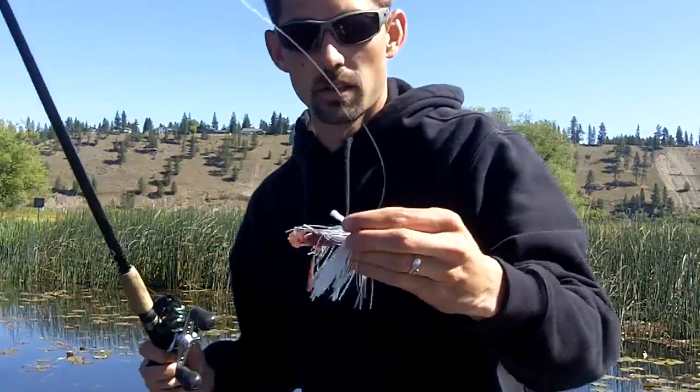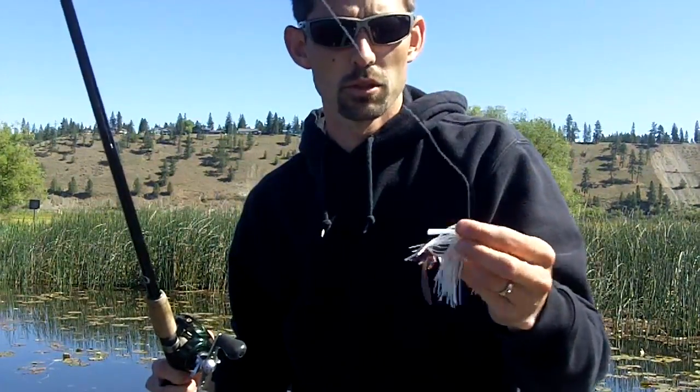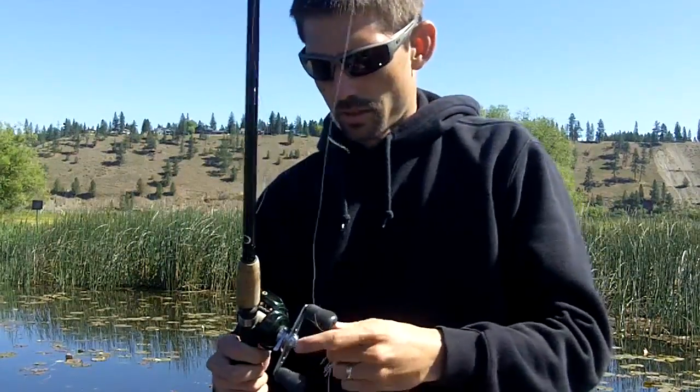As you can see here, I have a white Strike King football jig with a pack chunk trailer in PB&J color. Doesn't necessarily have to match — I just need that white skirt so I can tell when she picks it up.